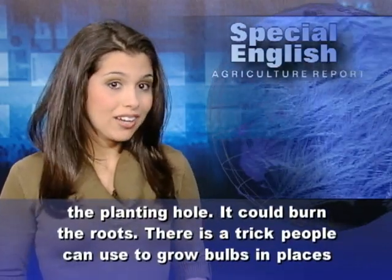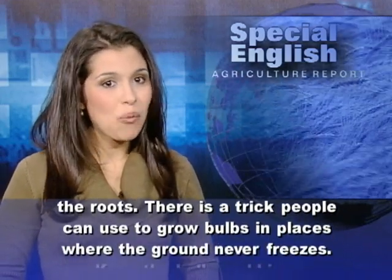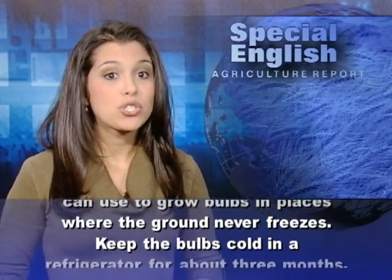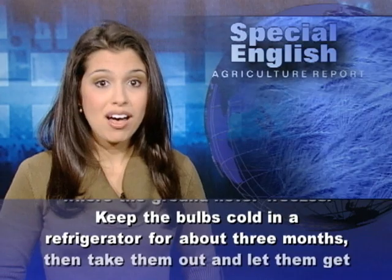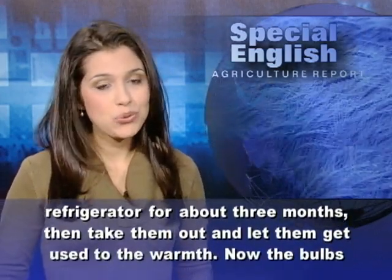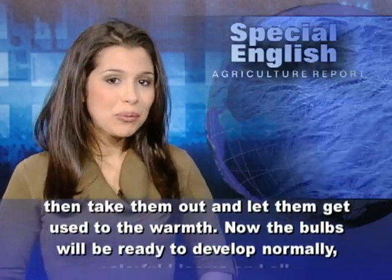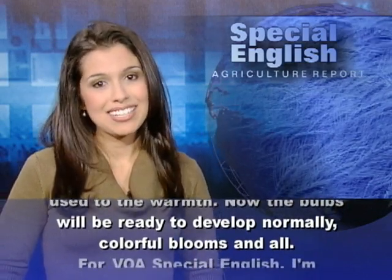There is a trick people can use to grow bulbs in places where the ground never freezes. Keep the bulbs cold in a refrigerator for about 3 months. Then take them out and let them get used to the warmth. Now the bulbs will be ready to develop normally, colorful blooms and all.